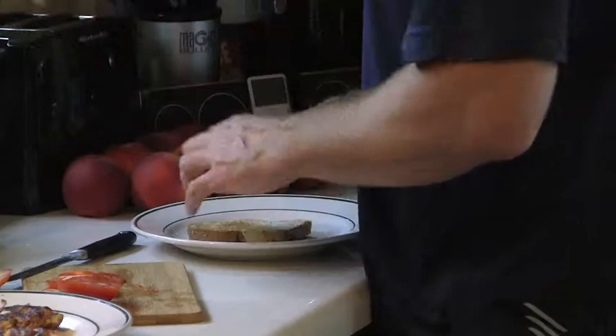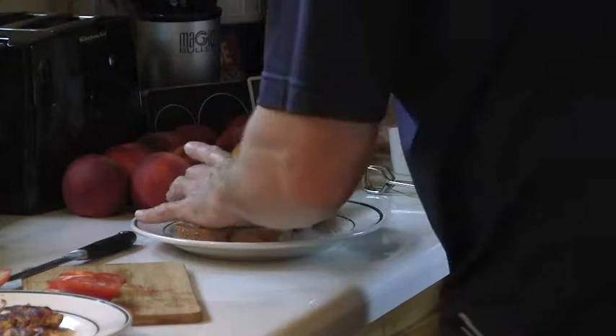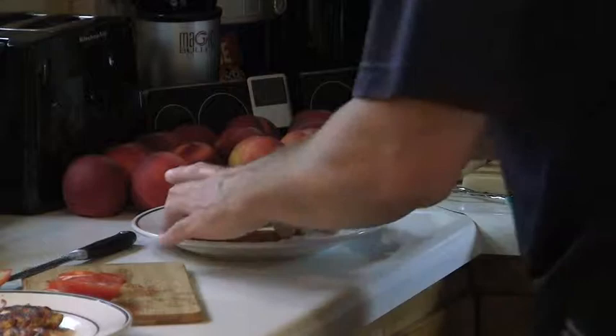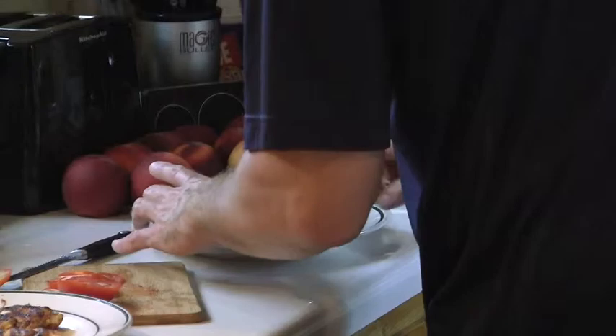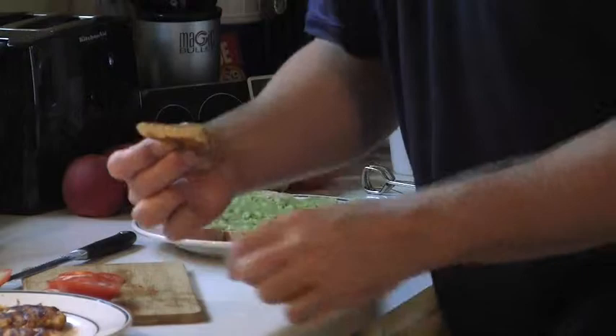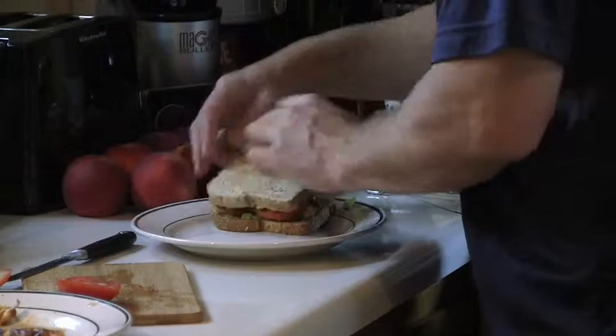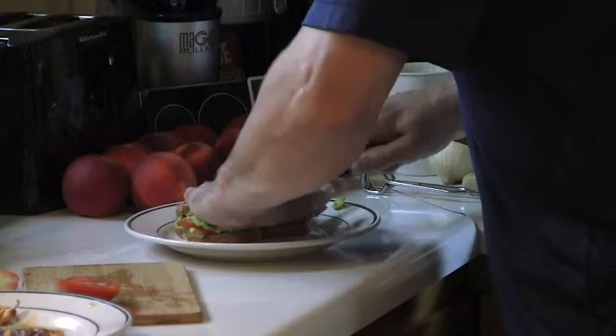We're going to bring the bread out of the toaster and plate it up here. We're going to spread a little guacamole on both sides. Be careful with guacamole — if you're limited to a certain number of calories per day, you want to be careful, it can add up fast. I need sometimes 3,500 to 4,000 calories a day, so I'm going to be liberal with the guacamole. I've cut the chicken in half — to make sure it was done and to help fit it on the bread. I'll place the tomatoes on there, flip it over, and cut it in half. Beautiful.